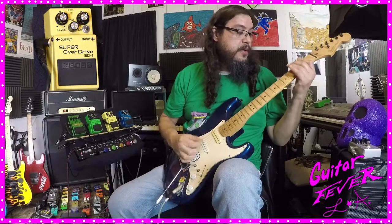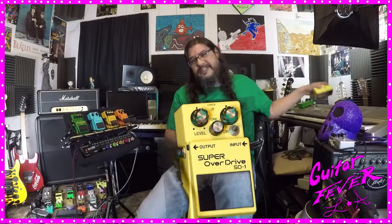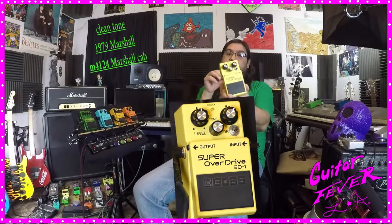Okay, today we have the Boss Super Overdrive SD-1. In this episode we're going to be using the Super Overdrive SD-1.